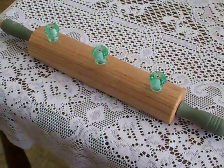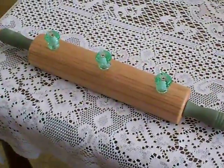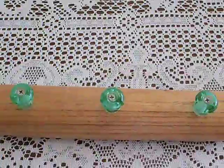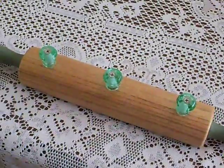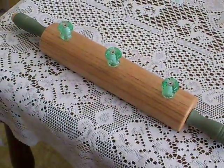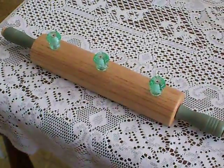Look at this cute little thing I got at the Goodwill for $0.99. I can't believe it. Somebody took a rolling pin and added some little knobs to it for a kitchen towel holder. I have made a couple of these myself, not out of rolling pins, but just using plain pieces of wood and some pretty knobs like this. And this was only $0.99 — I had to have it. It's so cute.